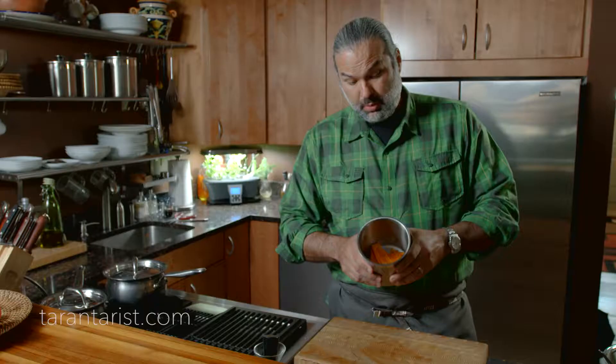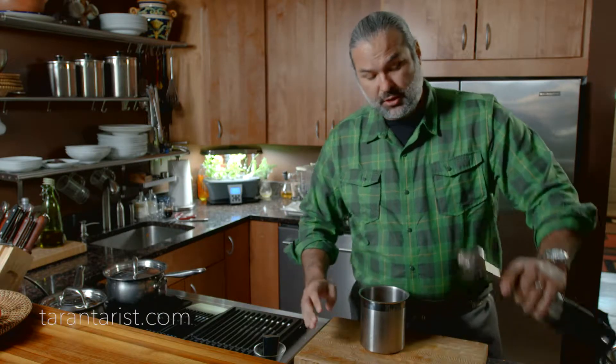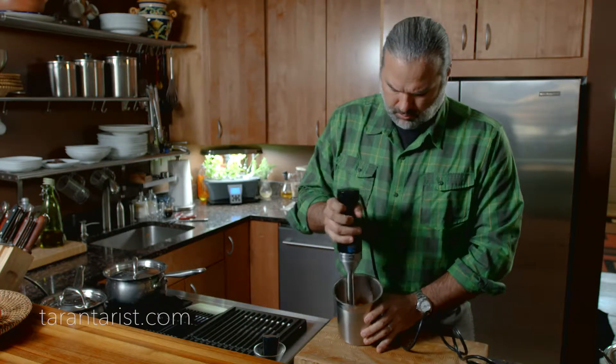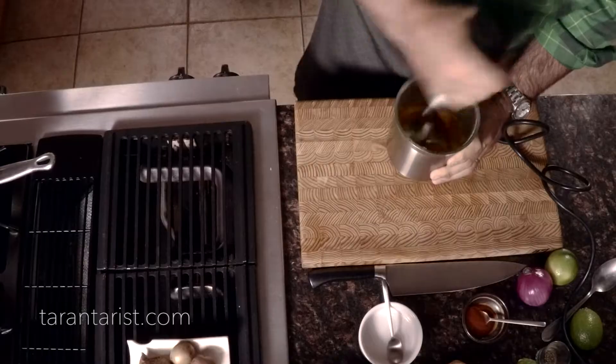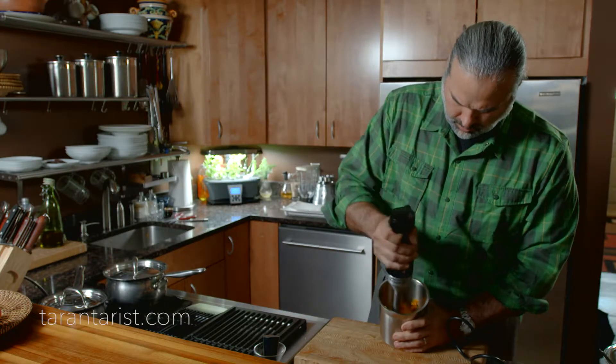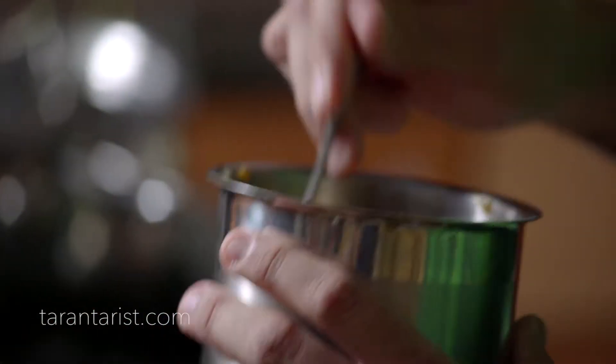Now that we have all our peppers here, I will use an immersion blender to make a puree. We might need to add a little bit of water. This is a very vibrant color — it's also an essential element in our cuisine.